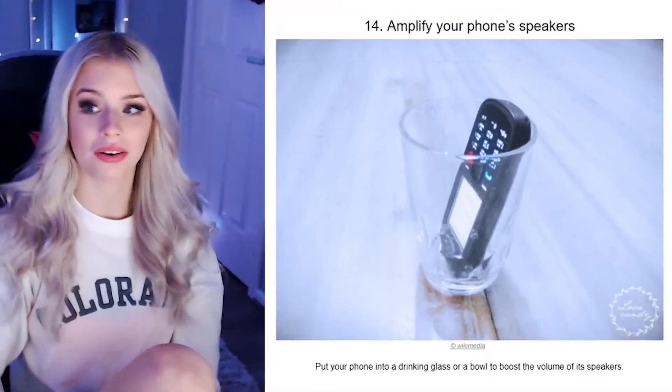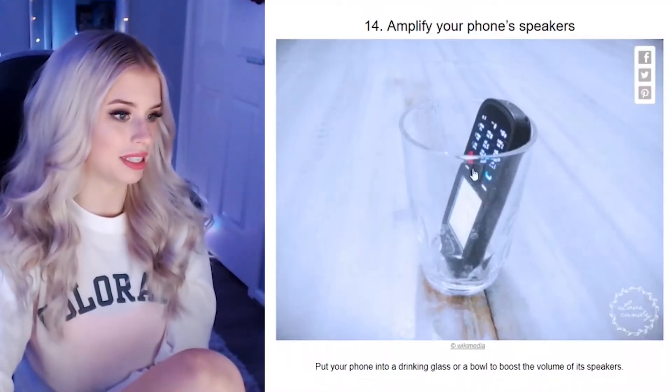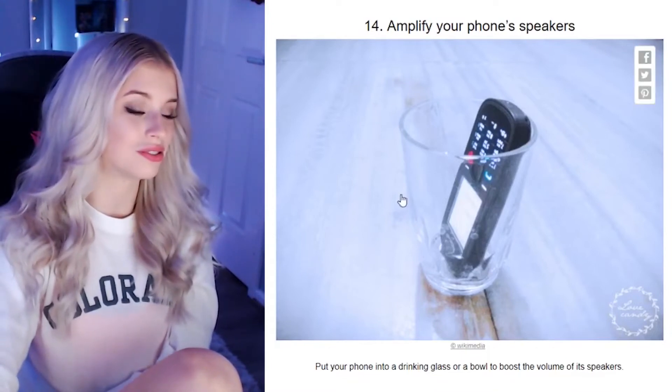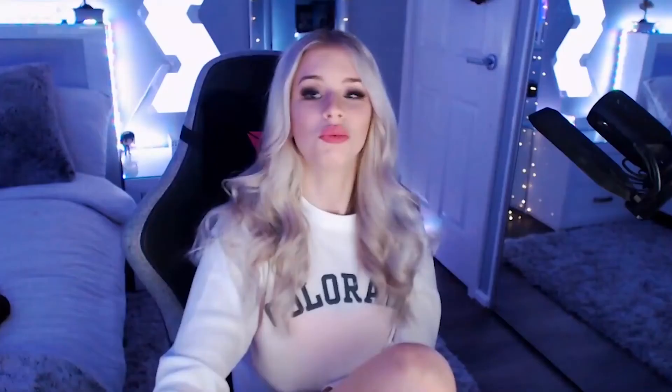Amplify your phone speakers. I've actually discovered this — if you hold your hand like this, it will amplify it. I don't know why, but it definitely works, though it will sound extremely tinny. And is that an old-school Nokia? A moment of silence for all these Nokias — they're indestructible, where have they gone? Put your phone in a drinking glass to boost the volume of the speakers. We don't need to invest in speakers — we're broke, but we have cups.